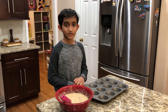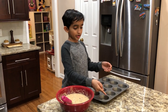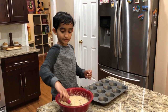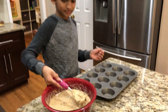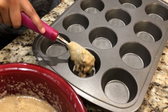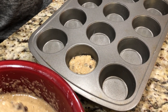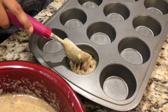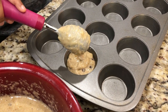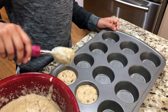Now that the batter is ready, we can pour it into the prepared muffin tray. I already prepared it with coconut oil. Now I'm going to scoop it in. You only need to fill it to three-quarter full.